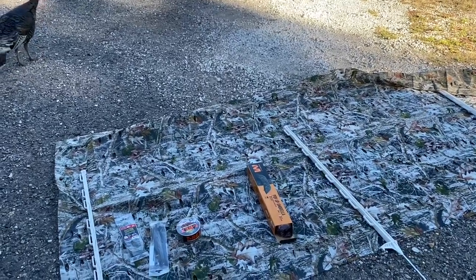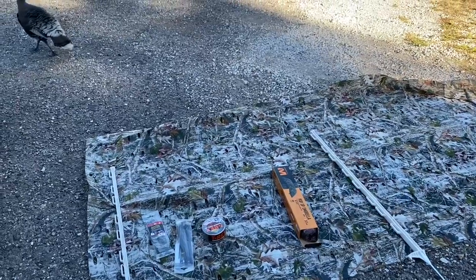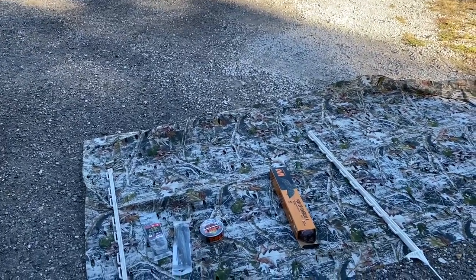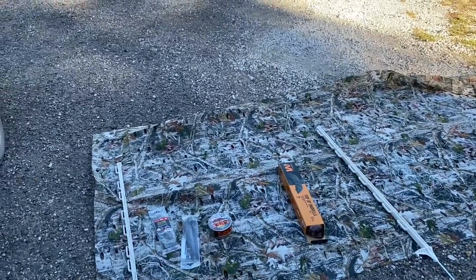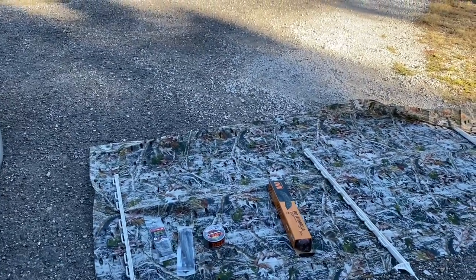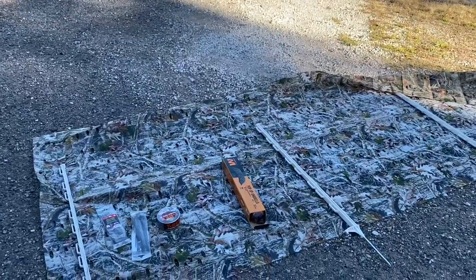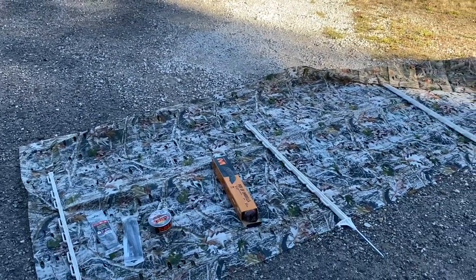Hey guys, that'll do it outdoors. I've got a mobile ground blind set up here that I'm going to show you today. In total we've got about 55 bucks. I've got to give some credit to Red Clay Adventures on YouTube for giving me the original idea. If you go watch his video you'll see how mine is a little different — I've added to it. We'll walk through what's going on here.